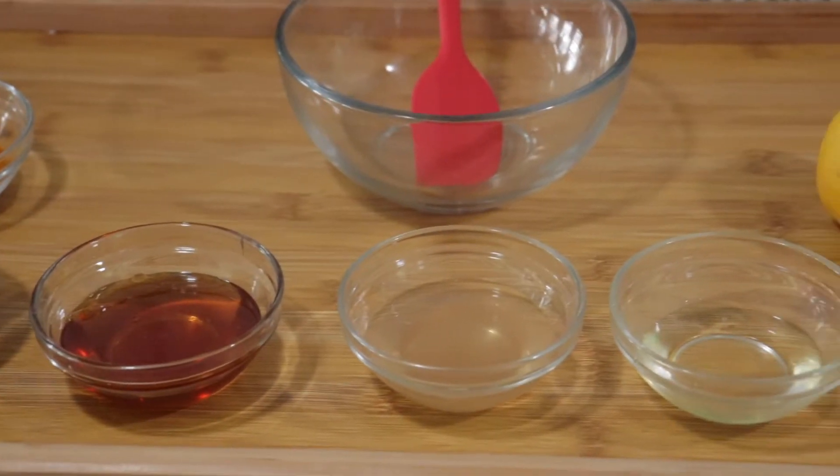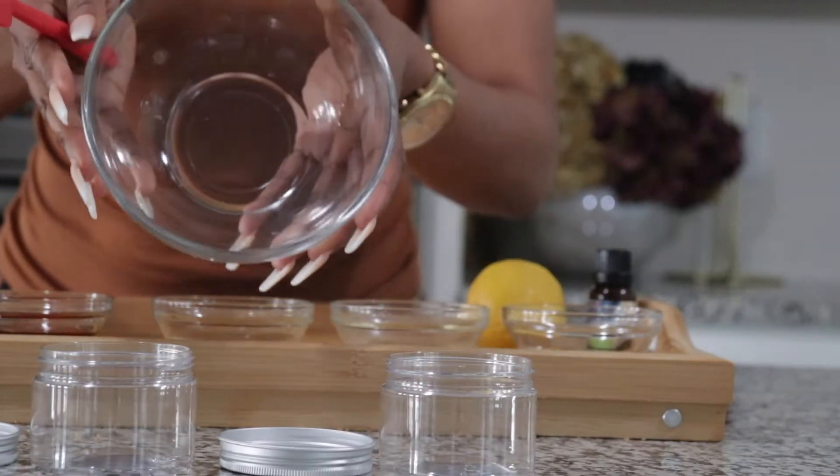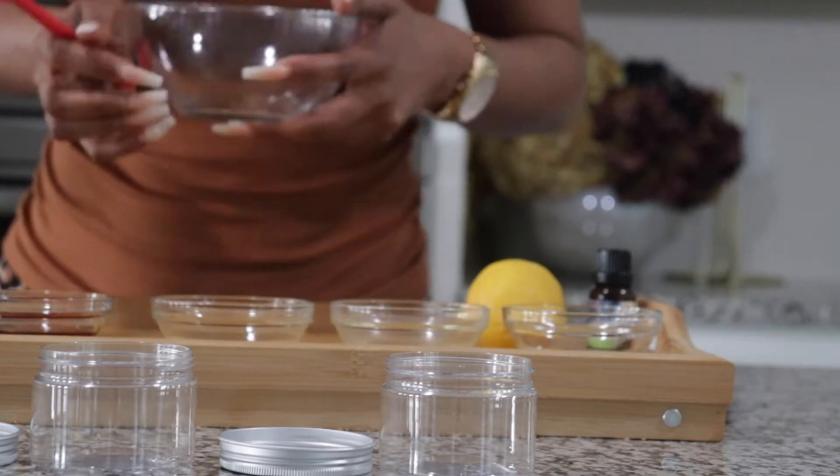I'm learning that, and I'm gonna start by doing this. Even though the facial scrub I'm about to make is a lot, I'm still gonna give some away, but at least it's gonna be in little portions. With all that being said, let's just get started!